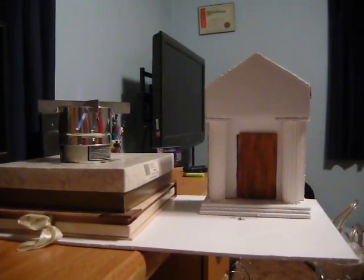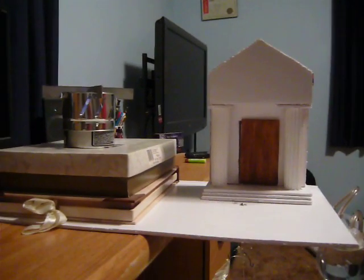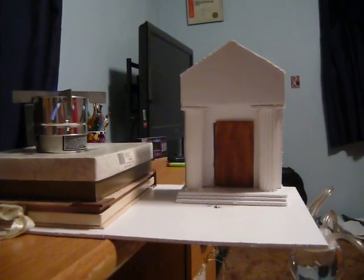I worked on this project along with Enoch NG, Laura Glebe, and Steven Harra. Together, the three of us researched the original design, drafted blueprints, and created the functional model that you see before you.